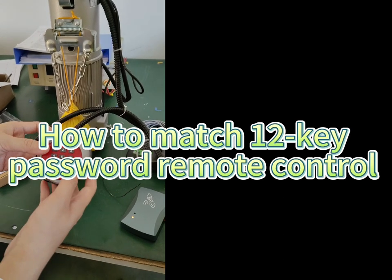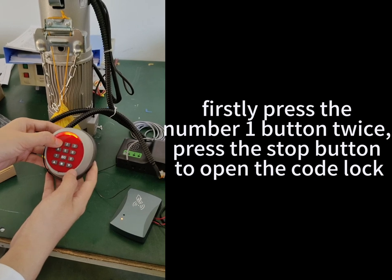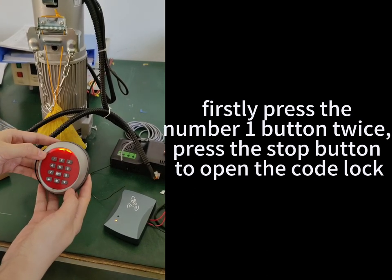How to Match 12-Key Password Remote Control. Firstly, press the number 1 button twice. Then press the stop button to open the card lock.